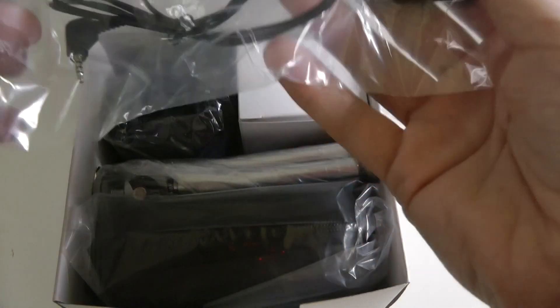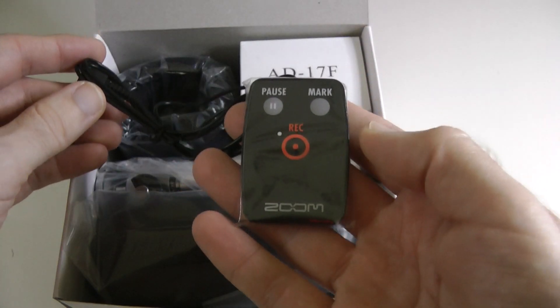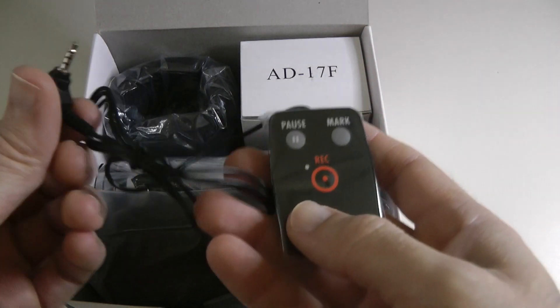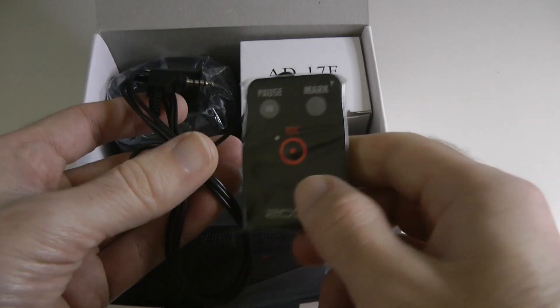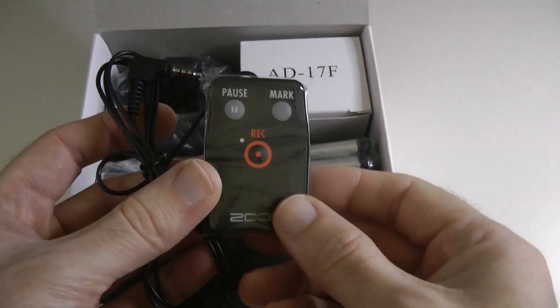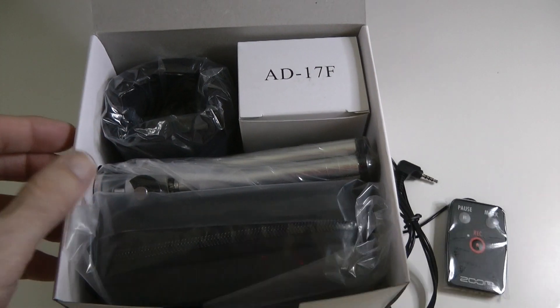This is a little wired remote control. Not sure how useful this is going to be, but we've got control here to pause and mark recordings and also start recording. This plugs into the Zoom H2N that you saw me use yesterday, and that could come in handy. Not sure how often I would use it because I'm going to be sitting pretty close to the device anyway, but it certainly could come in useful at some stage.